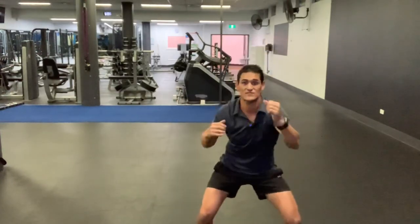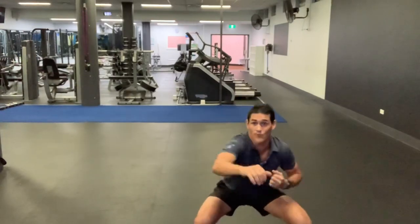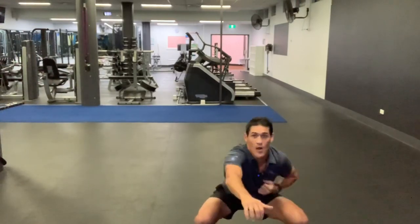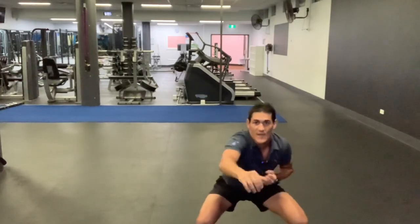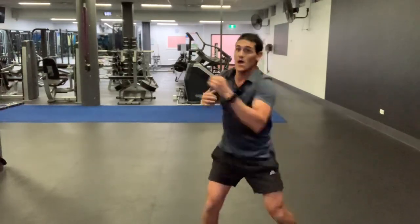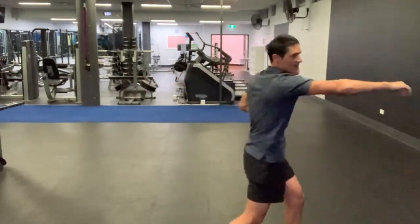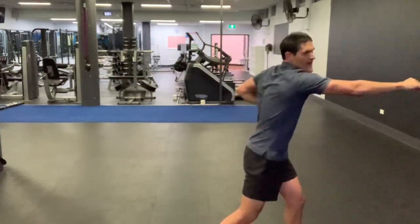Let's get our legs involved too. Get nice and deep. How low can you go? Some of you touching the bottom of the floor. Keep your arms going with it. Let's get away from the body to the beat. Let's go across the body. Diagonal. Twist the hip with it. Get a torso happening. Upper body rotation.